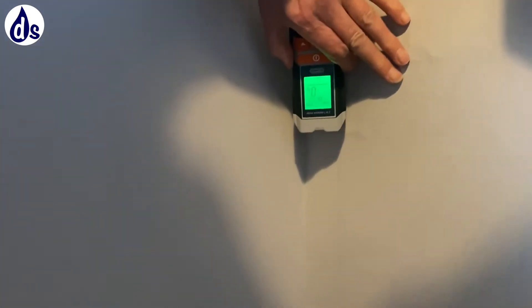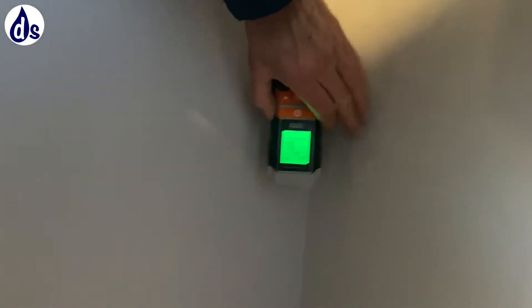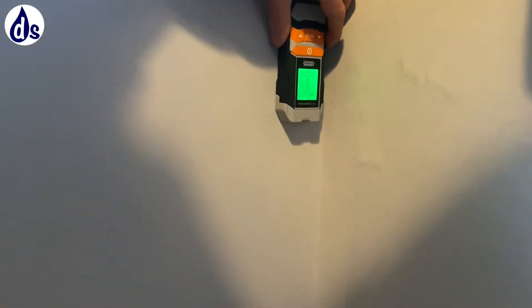Here's where you're getting disruption. This is calcium sulfate salts that are causing disruption to the surface — they're an ingredient in cement.